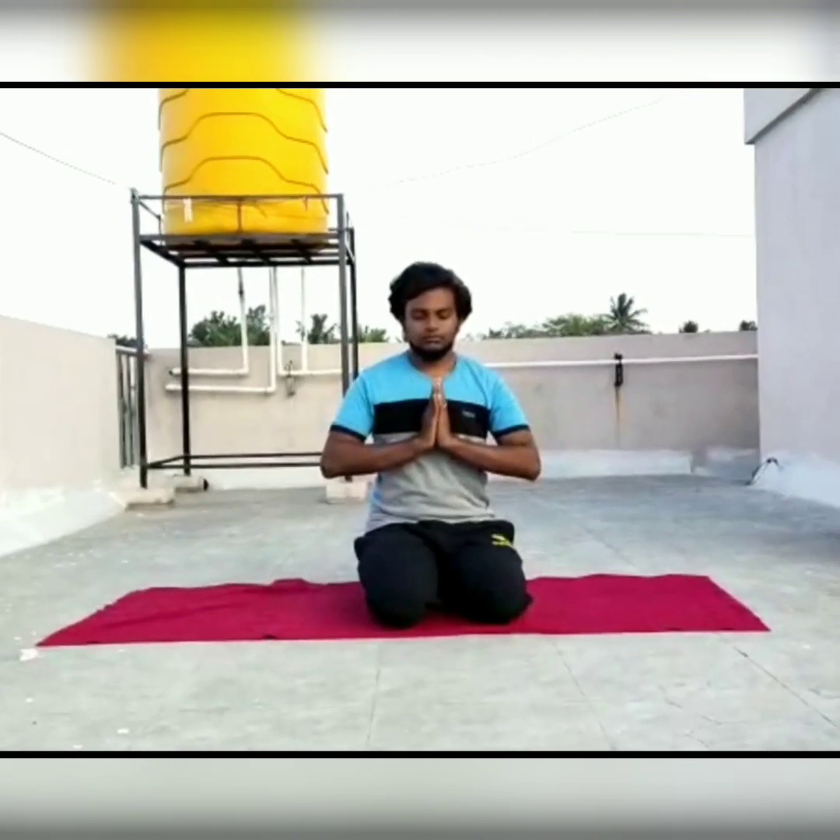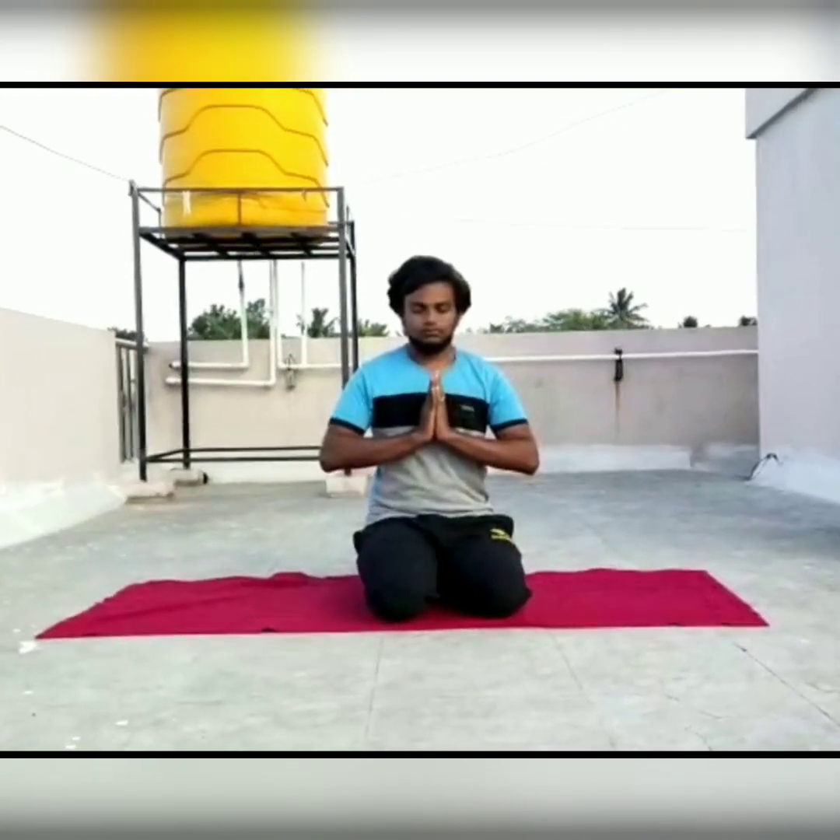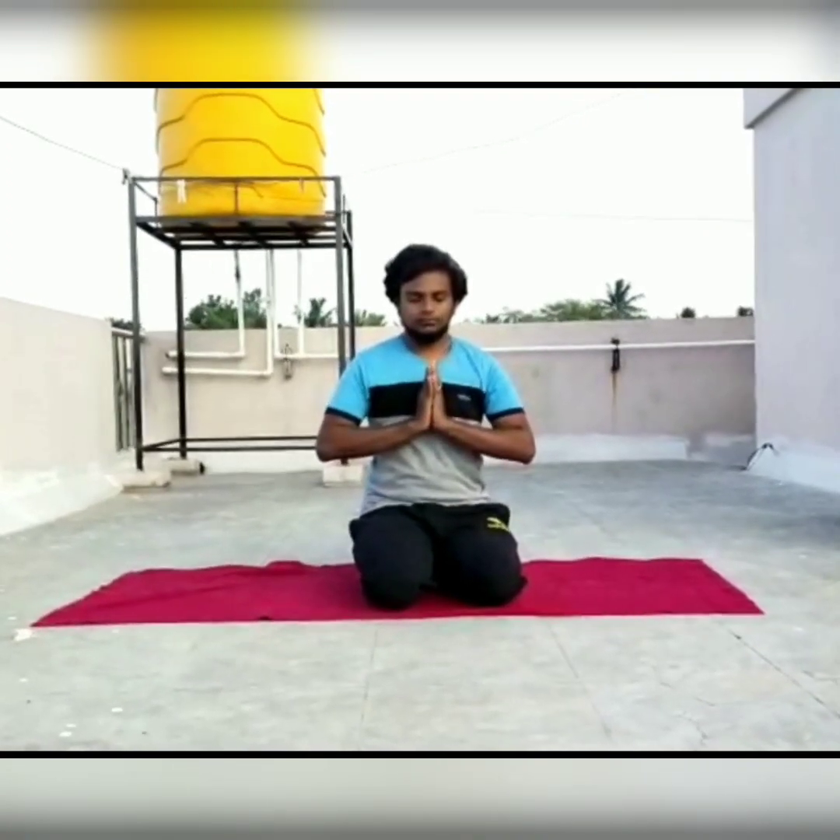Sahana Bhavatu. Sahana Bhunatu. Sahaviryam Karavavahai. Tejasvinavaditamastumavidvishavahai. Om Shanti Shanti Shanti.